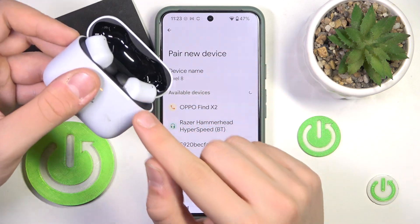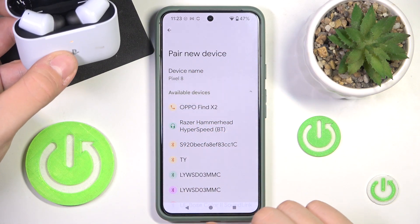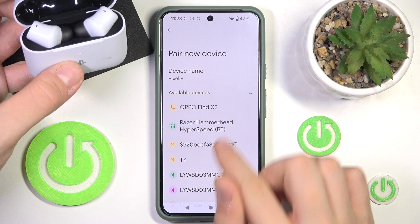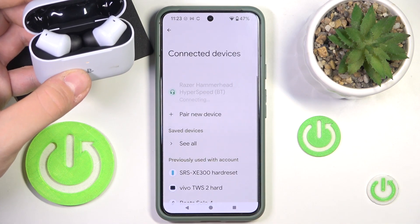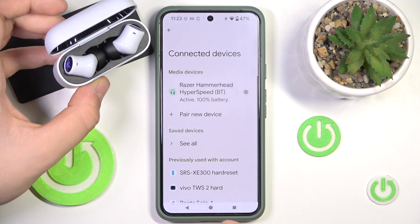To go into pairing mode you just have to wait a moment. After that you have to click on your headphones on the list. Now we have to click pair, and as you can see we are paired.